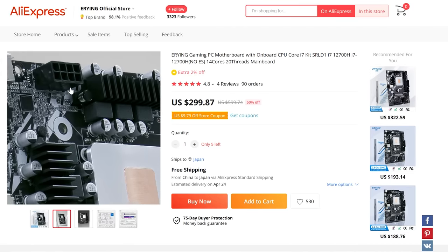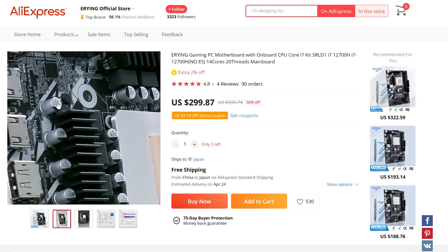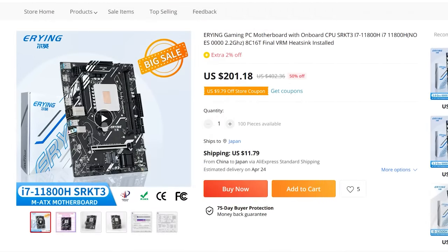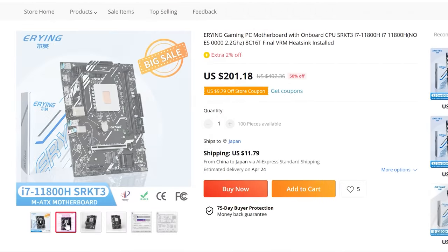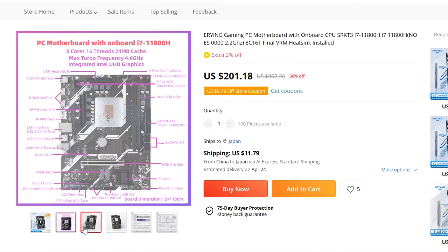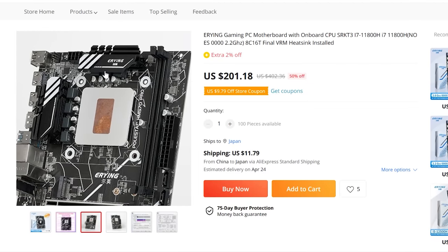I went back and rechecked the AliExpress listing, and it looks like Eying on the 11 series combo we're featuring today has just gone back and put a different heatsink on the motherboard — which is going to make absolutely zero difference. This thing is still going to run like absolute hot garbage. Make no mistake about it: this motherboard will fail sooner or later with these kind of horrendously bad numbers presented in today's video.